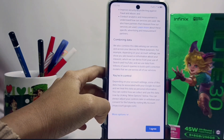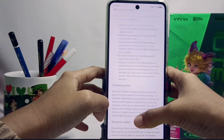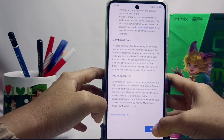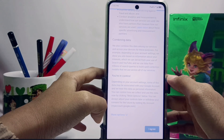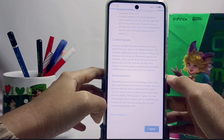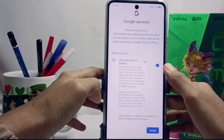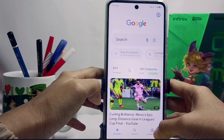After filling out the form, tap the Next or Continue option and follow further instructions to complete the registration process, such as verifying your email address or phone number. Once the registration process is complete, you will have a Google account.